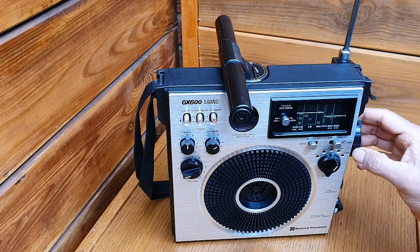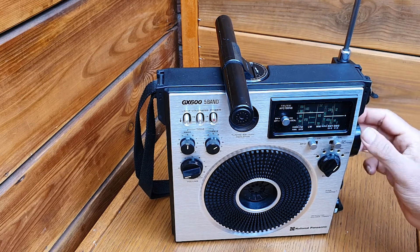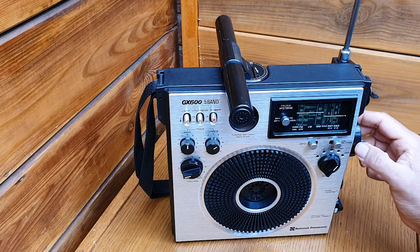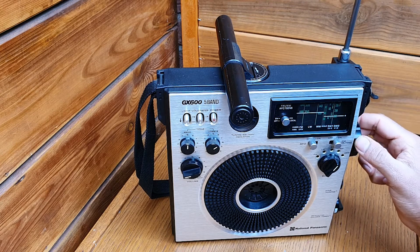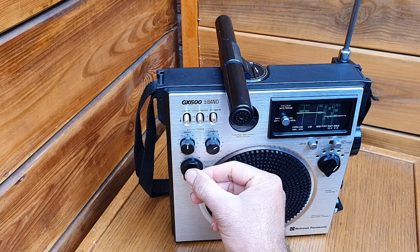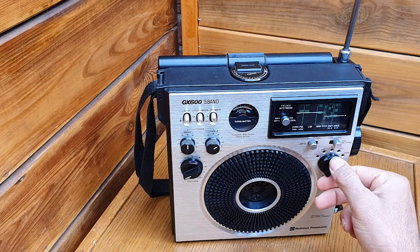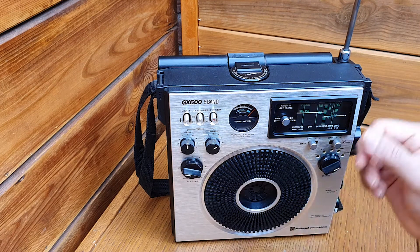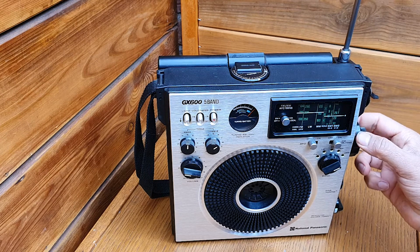We move to shortwave 1. Shortwave 1 covers the 75 meter, 60 meter, 49, 41, 31, and 25 meter bands. These are all low-frequency bands — reception in the evening is better on these bands.